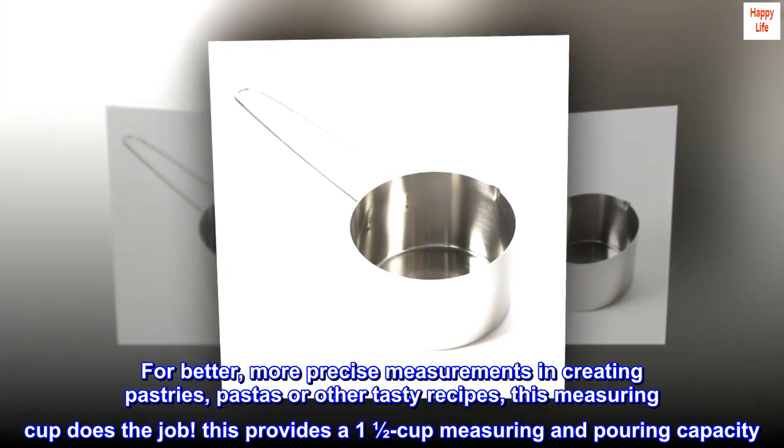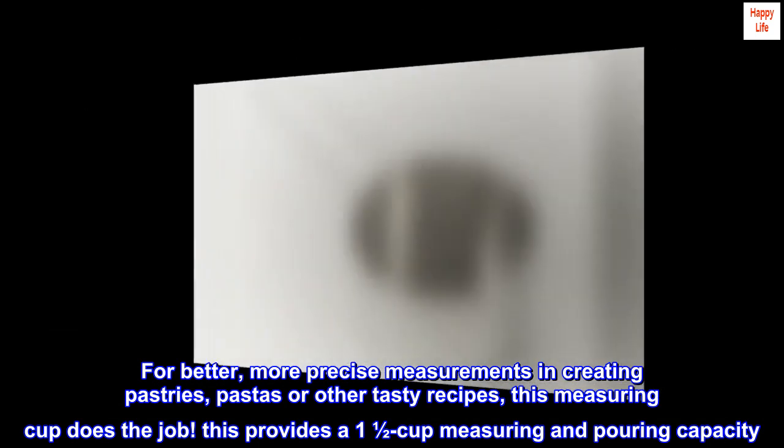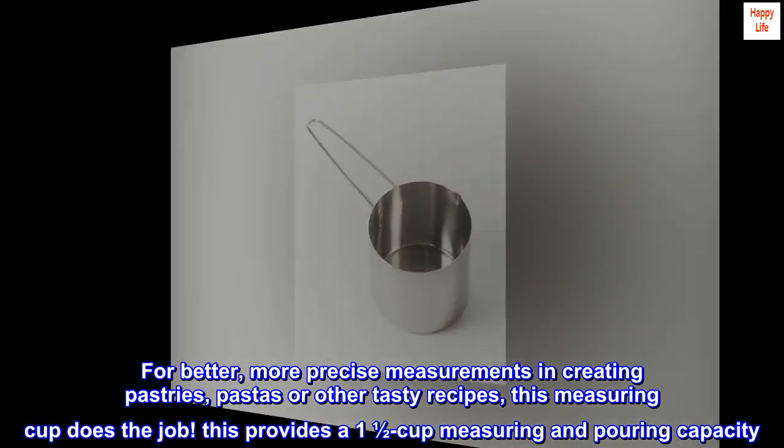For better, more precise measurements in creating pastries, pastas, or other tasty recipes, this measuring cup does the job. It provides a 1-1/2 cup measuring and pouring capacity.